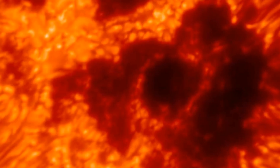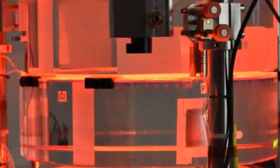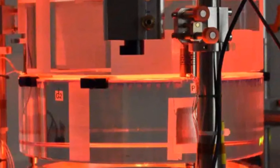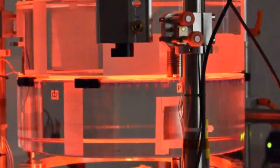Solar astronomy takes the spotlight as the largest solar telescope on Earth captures its first light. We break down what this means for both science and amateurs, and we offer practical tips for those looking to get started in solar observing safely and effectively.